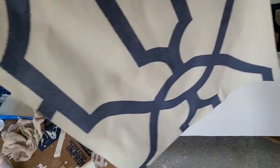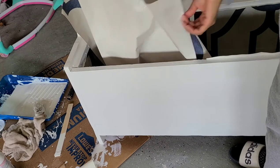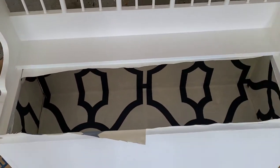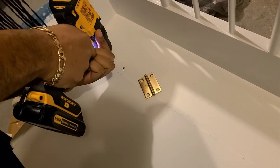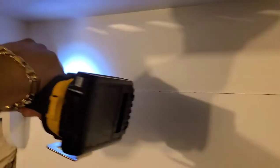My last piece of pre-pasted wallpaper is ready to go. I'm going to reposition it so I can easily drop it inside the chest. Before I even cut this wallpaper, I made sure the patterns would line up. Now I'm going to have my husband drill some new holes for the new gold brackets.